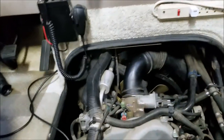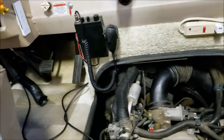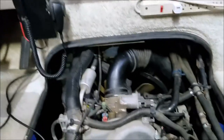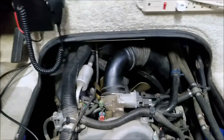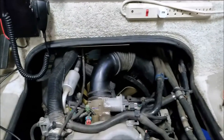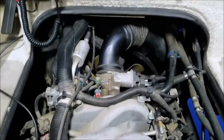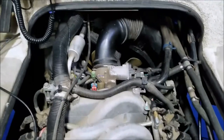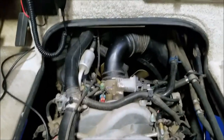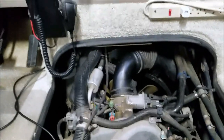Luckily I happened to have a spare PCM from another project — it's rare but I had one. I figured it'd be quicker to swap out the PCM than to pin out and track down all those wires through the wiring harness. That's what I did, and lo and behold the problem went away. The issue had been progressing — it finally got to the point where it was happening all the time, every start hot or cold, a completely dead injector signal. But after I put the spare PCM in there, it took care of it.